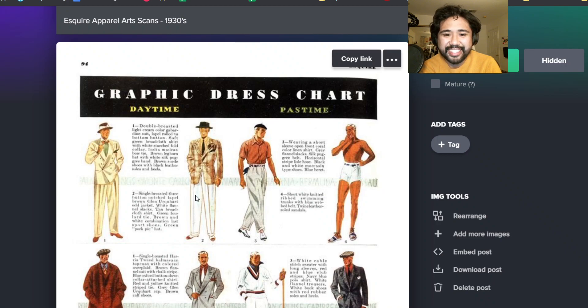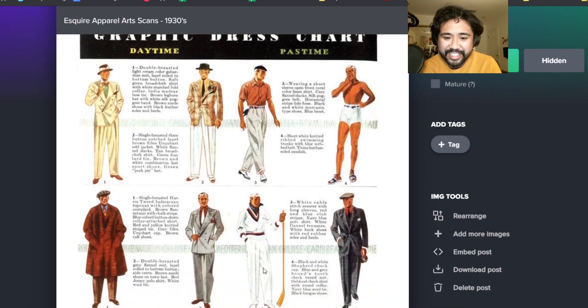There it is again - the tennis sweater. And then you got what I was talking about earlier: light suit, dark shirt, light tie. That was like such a prevailing look, but you literally never see it in any period pieces, and I've never seen any vintage guy do that look. But it seemed to be so big in the thirties.